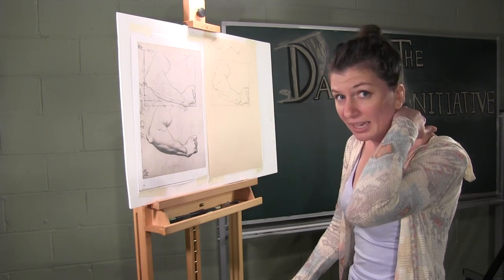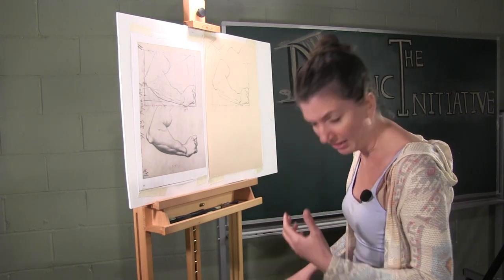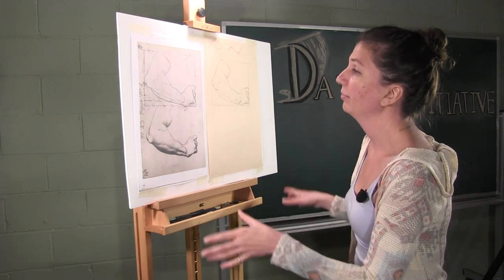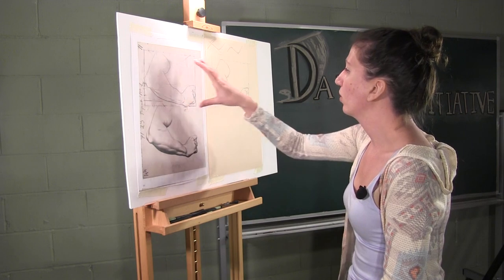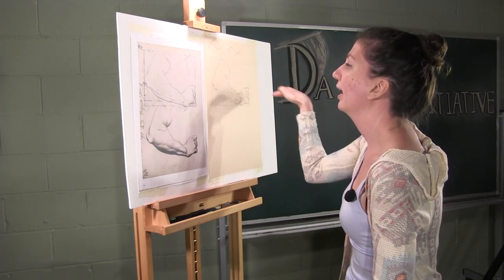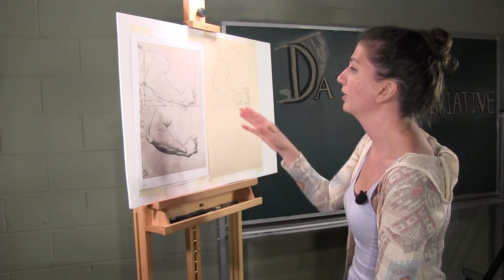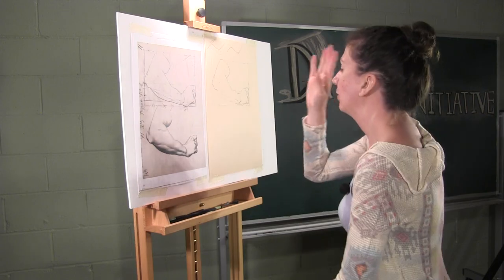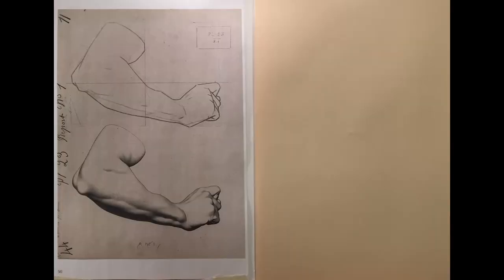It will also prevent you from getting back aches from bending down or looking up. When you're setting up your board, make sure that both what you're referencing and where you are drawing are at your eye height. Because we're working sight size — trying to recreate this at exactly the same size that we see it — we want our eyes splitting the difference between the two.